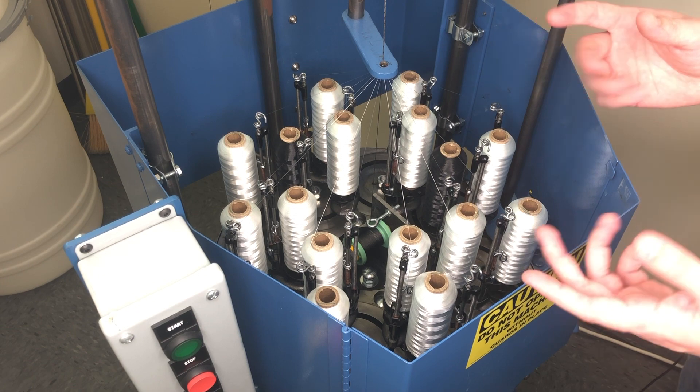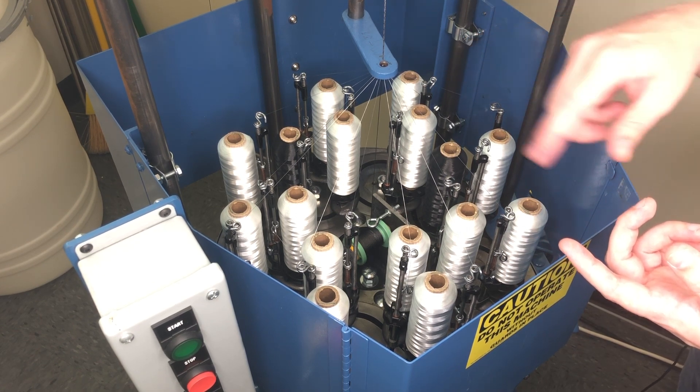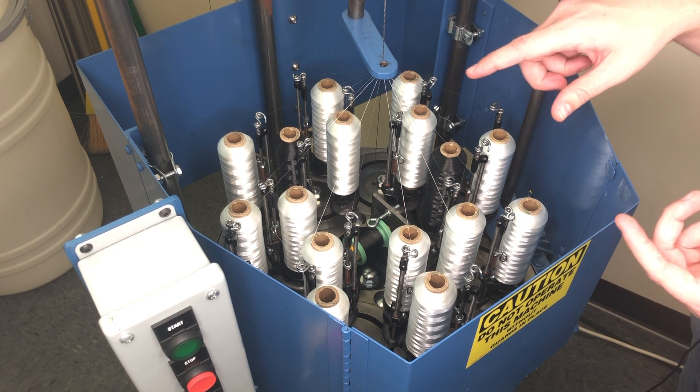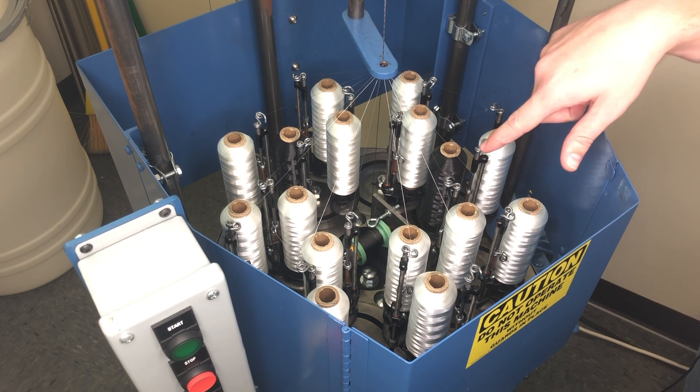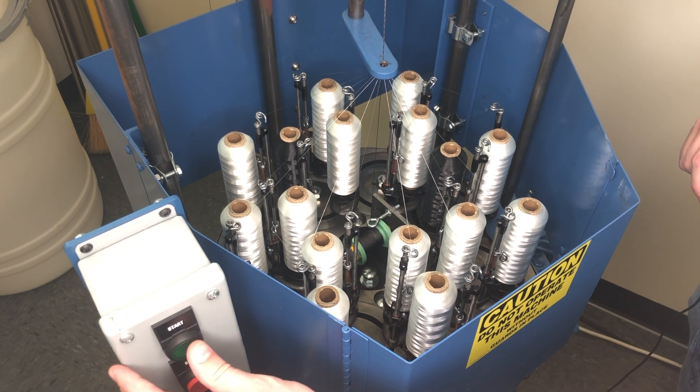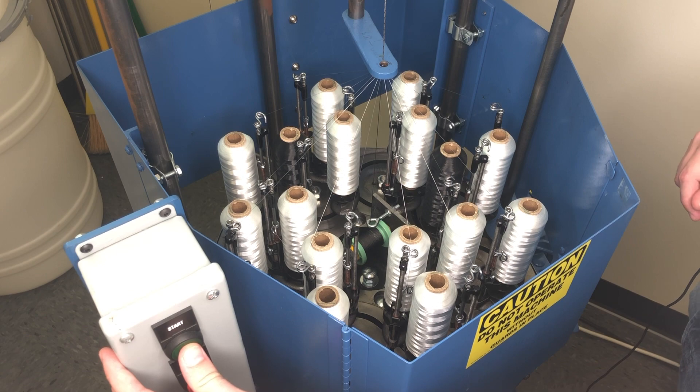Here you can see we have 16 nylon spools that are feeding threads up into the braid, which is forming around a core of carbon nanotube yarn being fed from that green spool and rising up through the center. This is what it looks like in operation.